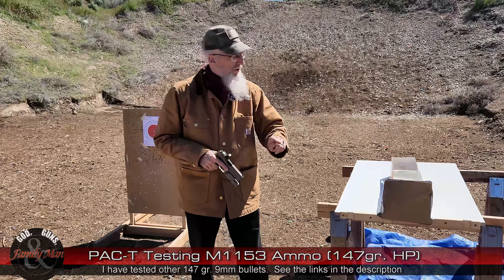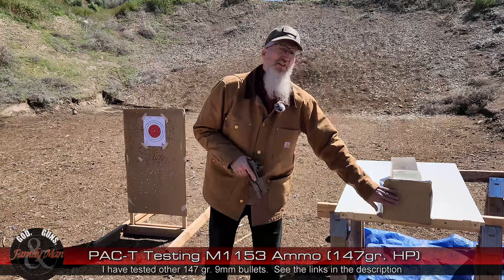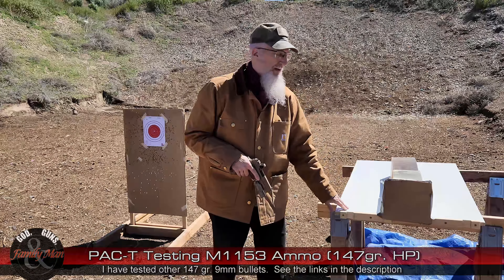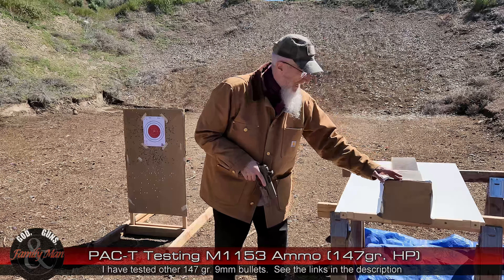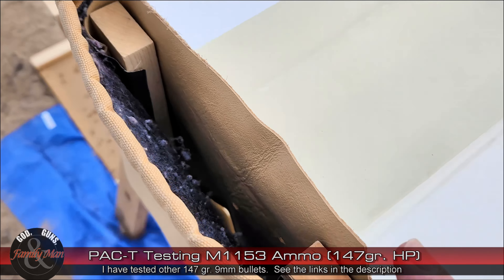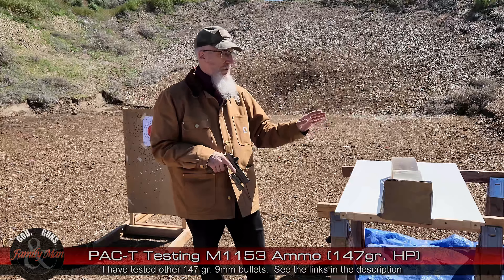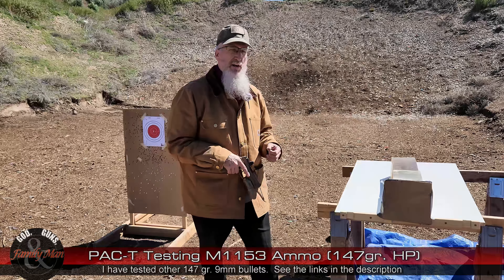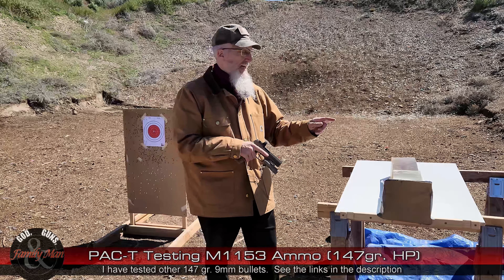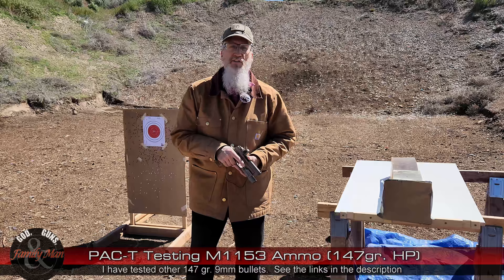This 147-grain bullet is going to have to pass through a thick layer of canvas — this is actually my retired Carhartt jacket from a couple of years ago. It's got a blanket liner behind it, then it goes through a piece of leather, and then eventually into the 20% NATO gel block. I've got a backer there, an older gel block, just in case this bullet makes it all the way through that 16-inch gel block.